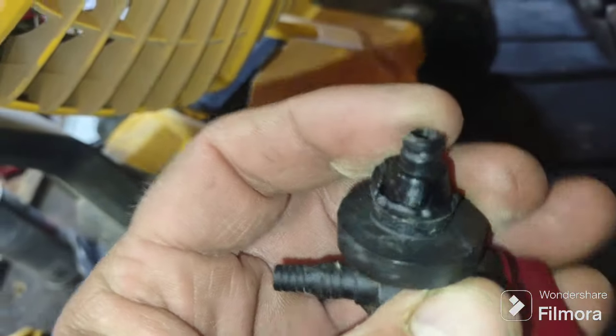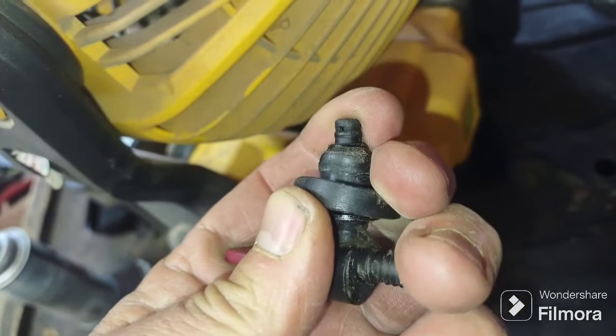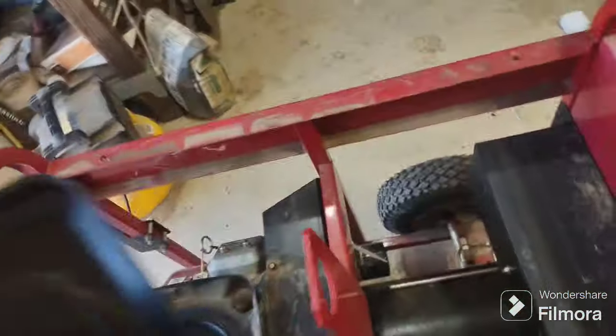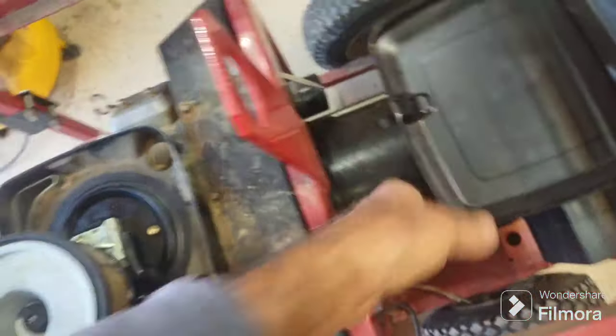There's a fuel filter that goes on the end of this — you turn it off and on. So I'm going to get a new one of these, about ten bucks with three or four days of waiting. But she's a runner and does everything it's supposed to do. In the next three days while waiting on that part, I'll probably give it an oil change, check the plugs, see if it needs any of that stuff, and we're going to call this one good.